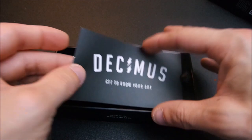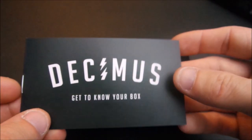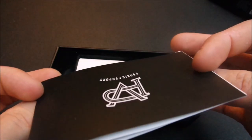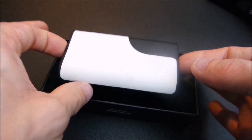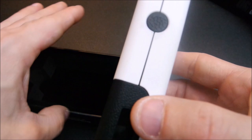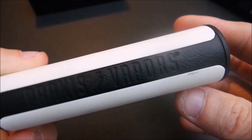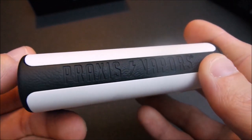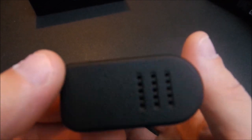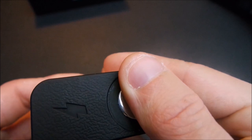It gives you a nice little user manual and does have a 120-day warranty. Here's the Praxis Vapors branding — it has ventilation and a spring-loaded 510 connector.